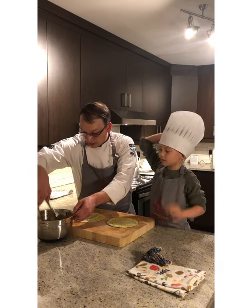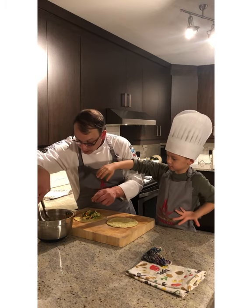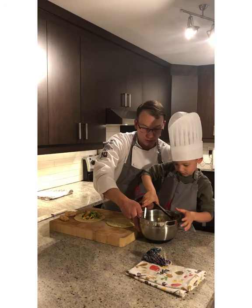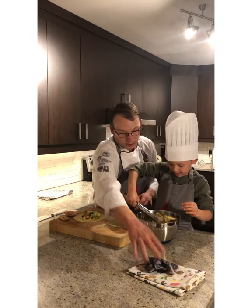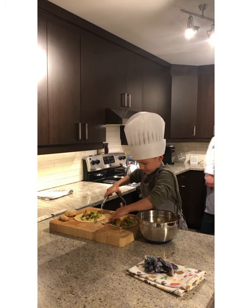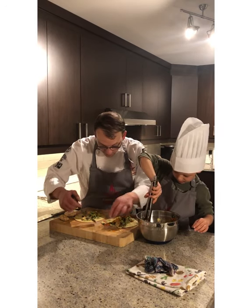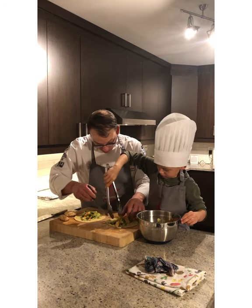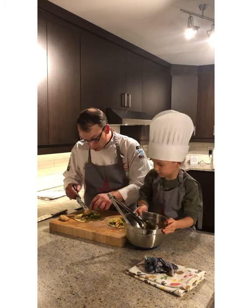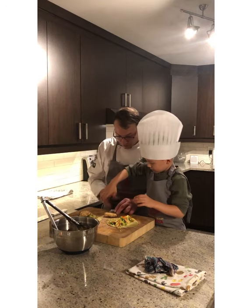We're going to grab a good amount of our slaw and put it right down the middle. Beau is doing his own taco. Just a little bit of extra apple — okay, that's going to be a pretty big taco. Now we're going to take our almond-crusted fish and place it on top. Beau is going to put his own fish on there.